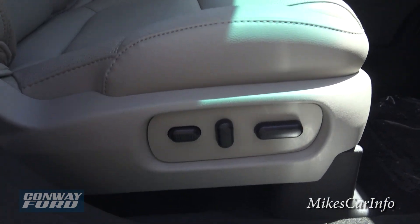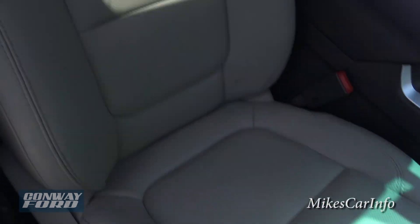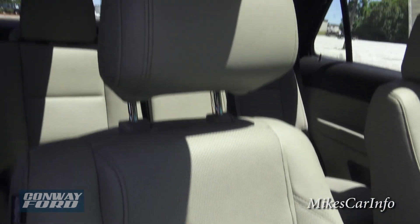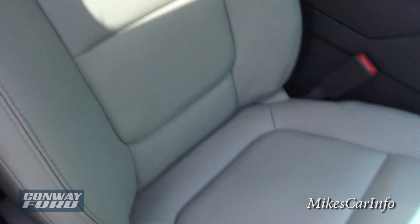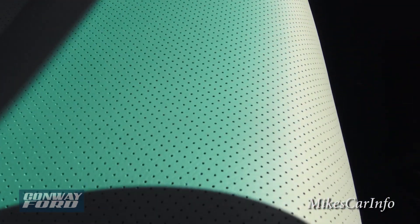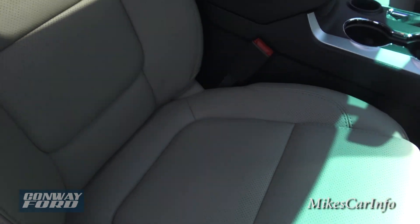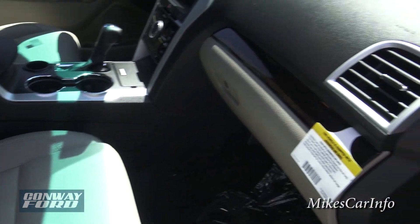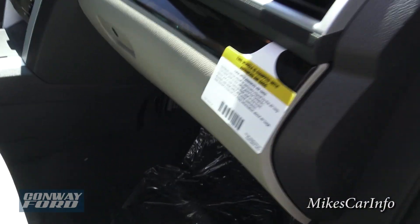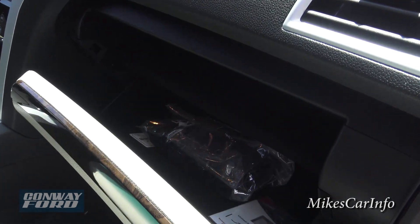There are power seats on the passenger side. The front seats are leather in a tan color with perforations in the leather because they are heated and cooled — climate-controlled seats. Here is the glove compartment, which has plenty of space.